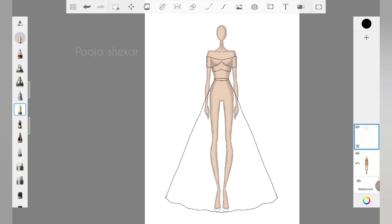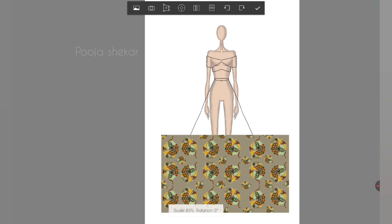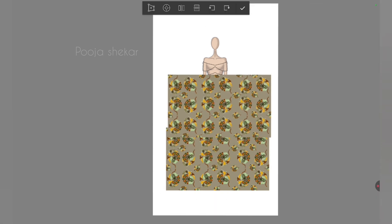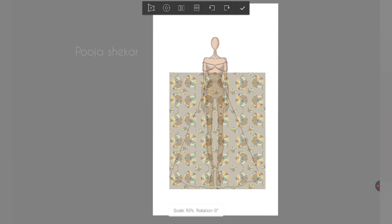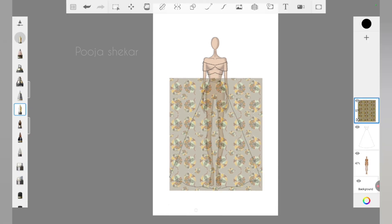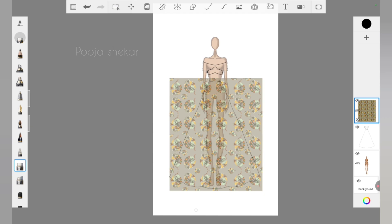Now the fun part begins — we need to add the print from the previous video. For that, we need to save that print in the gallery, then click on 'Add Photo' in Autodesk Sketchbook, and select the picture we want to add. I'm selecting the print we created and adjusting the size because I want to cover the whole lehenga with it — I want a completely printed lehenga. I've also reduced the opacity of the print to check if all the lehenga is covered and then reduced the print size. Now I'm selecting the eraser tool to erase the extra part of the print, and I'm selecting the symmetric option again.